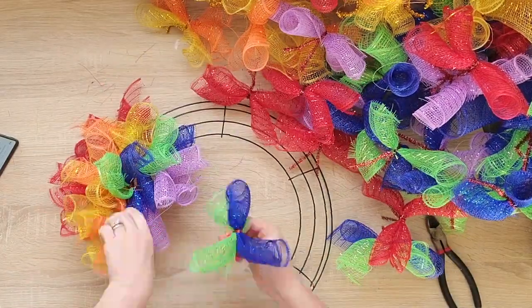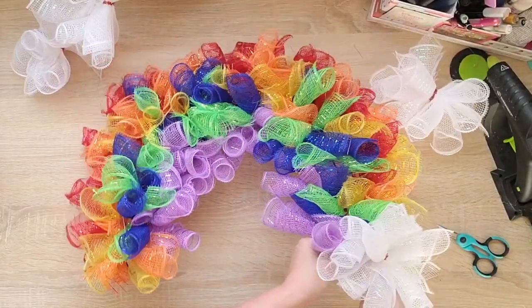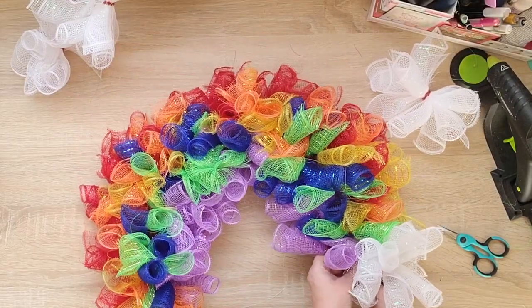Now that the wreath is complete with the colors, I'm going to add the clouds to the bottom. There's going to be two bundles on each side at the bottom.